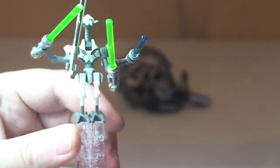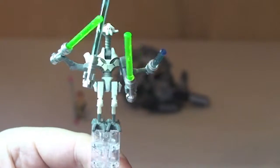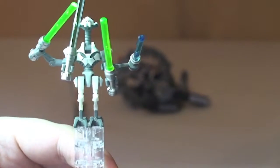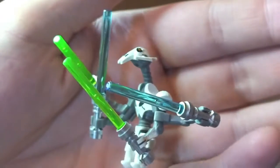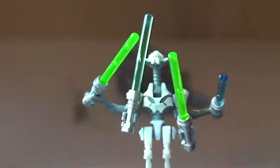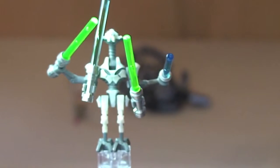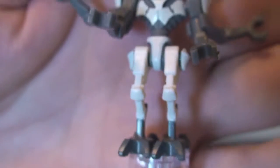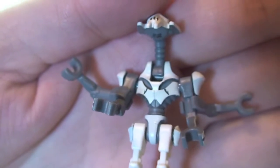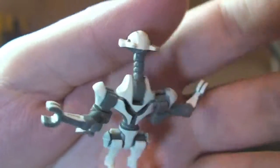Next up, what most people I suspect are going to want this set for — the awesomeness of General Grievous. This is a really cool version of General Grievous. We can see him holding his four lightsabers — the two green and the two blue. For the purposes of this review, I'll remove the lightsabers so we can get a better look. Going from the legs and working our way up, there's some real cool use of colour.